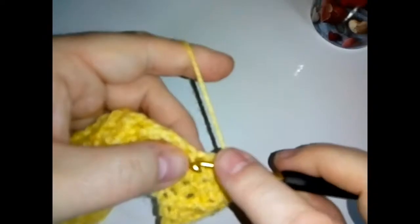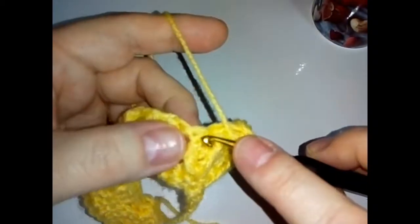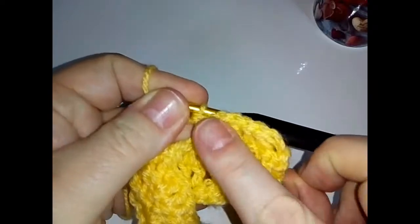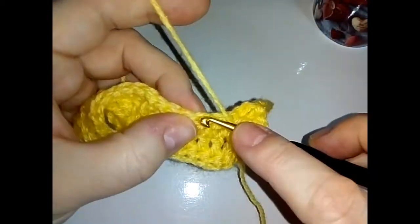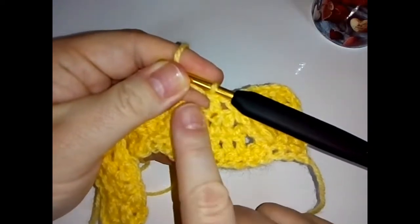So we're going to do a front post — that means we go from the front, in and behind like so. Then we're going to do a front post double crochet around the next stitch. You can see these front posts — you've got two front posts here and now two front posts coming up directly from those, and that's how this pattern works. Then skip the next stitch and do a double crochet into the next. Skip the next stitch — if you look down we had five double crochets, then three, so it's making our triangle.